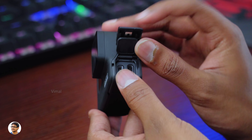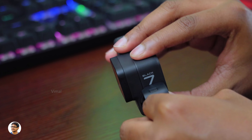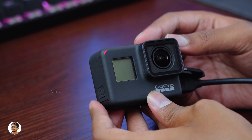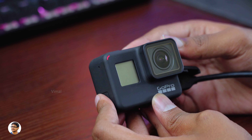Talking about the battery life, it has a 1220mAh lithium-ion removable battery. On average, I was getting around 40-50 minutes of battery life while shooting in 4K60, and in 1080p I was getting around 1.5 hours of battery life on a full charge. Charging the camera from 0 to 100 took about 1 hour.